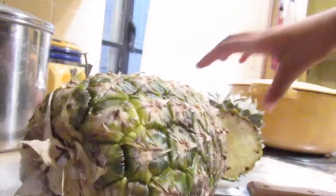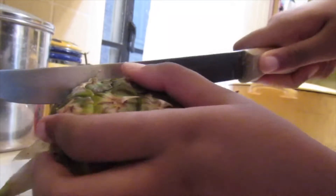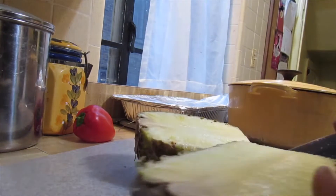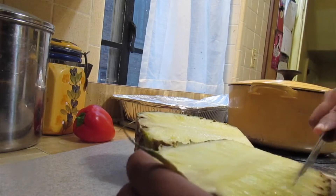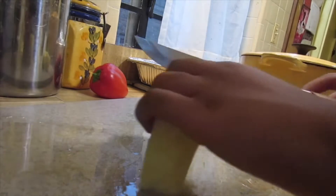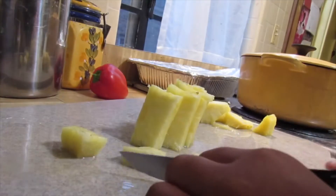Now I've got my pineapple. I'm about to cut the top off — make sure you get that top off. Just cut it all the way up, boom, got it off. Now get your big knife and cut it down the middle, then cut out the core of the pineapple.